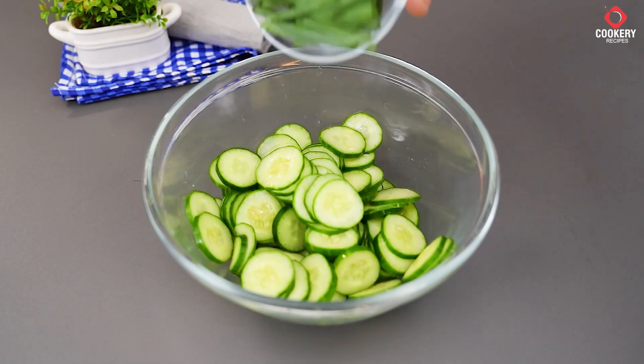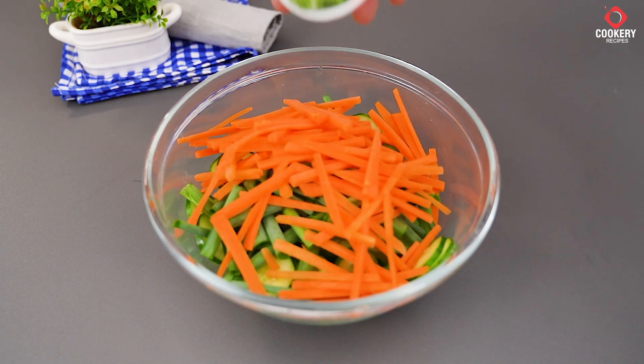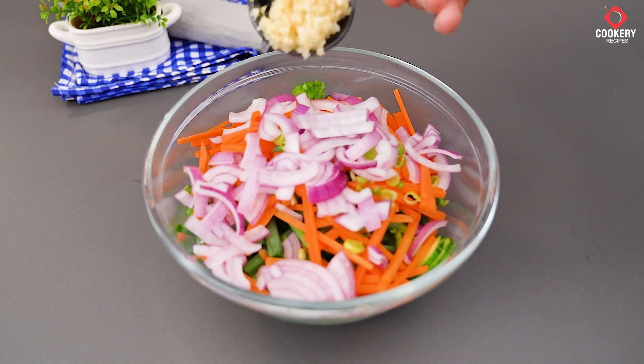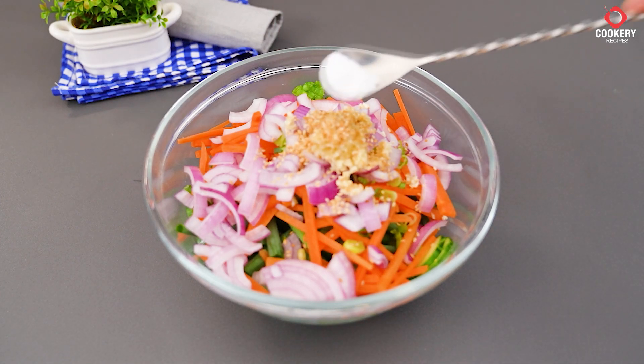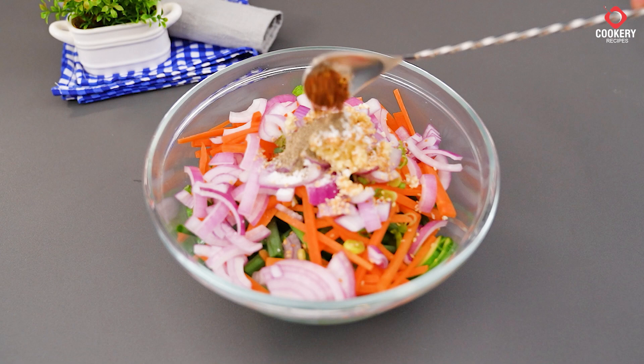Add chopped green onions to taste, cut like this. Add the carrot and a little more chopped green onions, along with 1 diced red onion, 5 minced garlic cloves, 2 tablespoons of sesame seeds, and a pinch of salt, a pinch of black pepper, and a pinch of red pepper flakes.